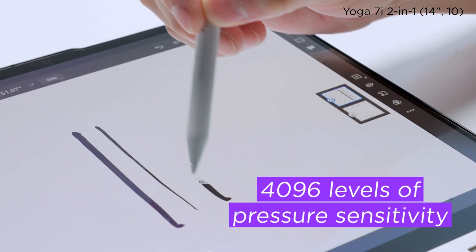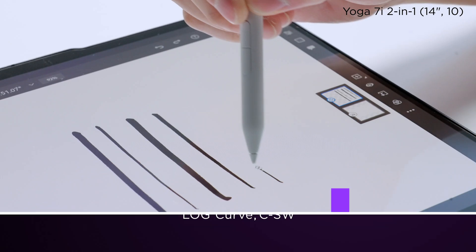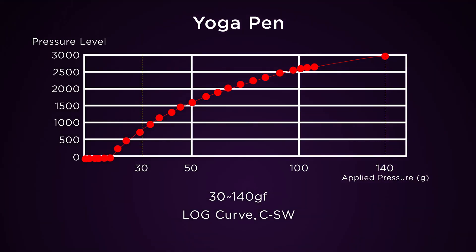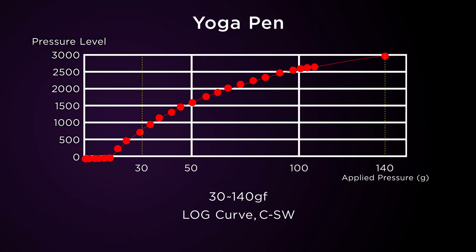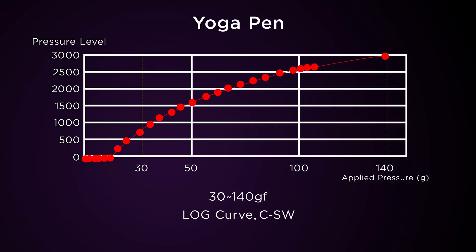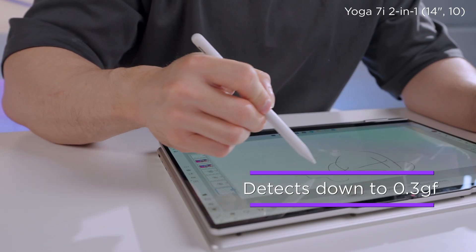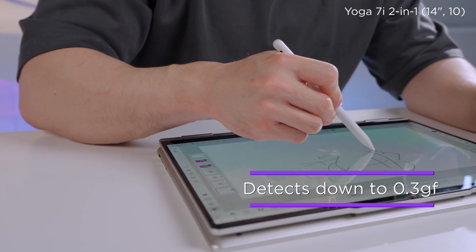From a soft sketch to a bold line, pressure matters. The Yoga pen supports 4096 levels of pressure sensitivity and can detect up to 500g of force. In daily writing and sketching, pressure typically falls between 30 and 140g. We've fine-tuned the pressure curve to deliver up to 3000 levels of nuance in that range. The system can detect changes as small as 0.3g of force, meaning more control, smoother transitions, and natural stroke variation — whether you are outlining, inking, or painting.